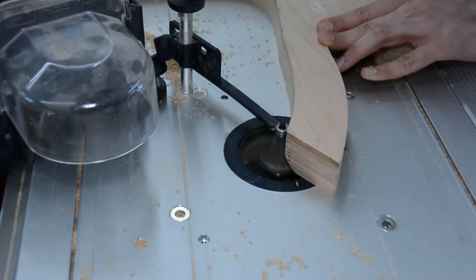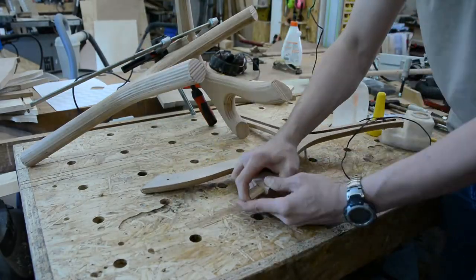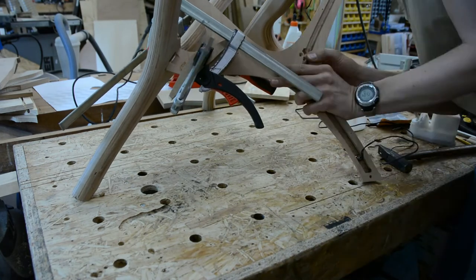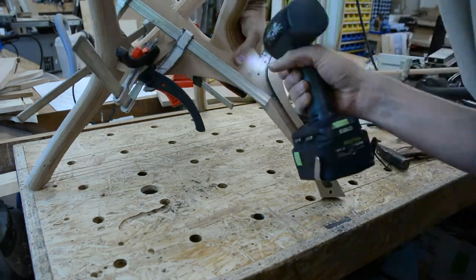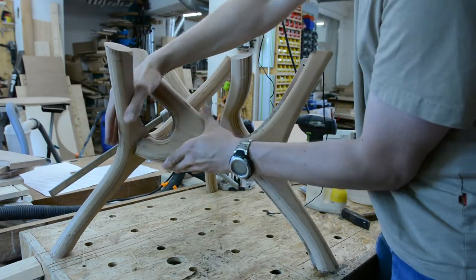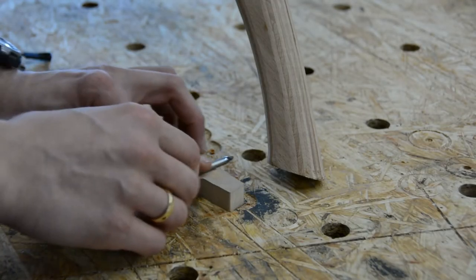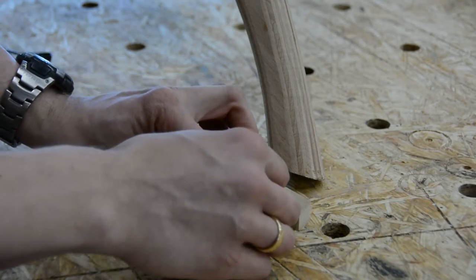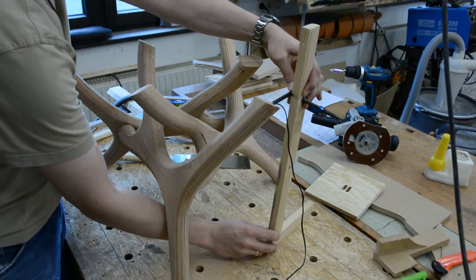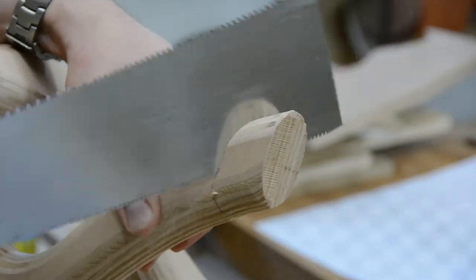After the joinery is cut, all legs get a massive round-over. As the channel would interfere with the tenons, I attach this leg with a few screws, then glue the second half of the leg in place using the dowels for alignment. With a spacer block I mark a line around the bottom end of the legs, and with a simple wooden angle I mark a line at the top.